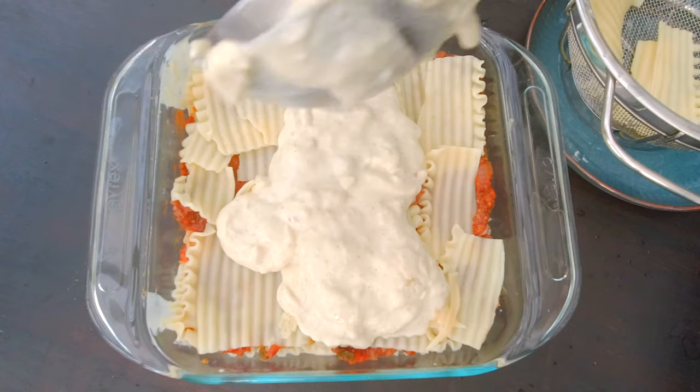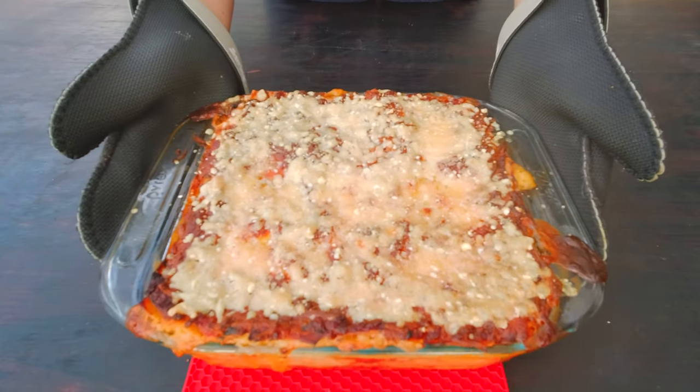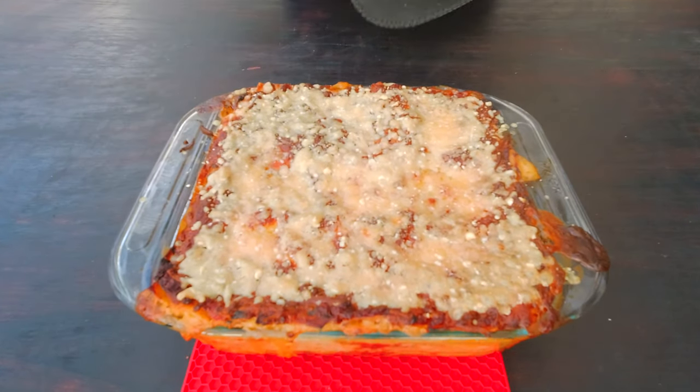I learned there's a difference between lasagne bolognese and lasagne. Apparently lasagne bolognese — which is what I grew up with — uses béchamel and a bolognese sauce, while lasagne from Naples uses ricotta cheese. Who would have known! Regardless, my lasagne bolognese recipe is so good that an Italian guy told me it is better than his mom's, but he told me to certainly never ever tell his mom.